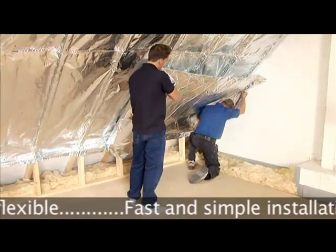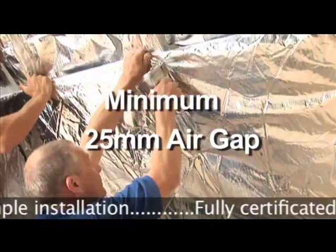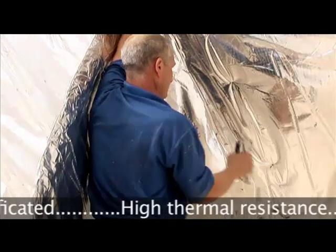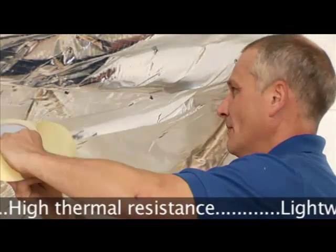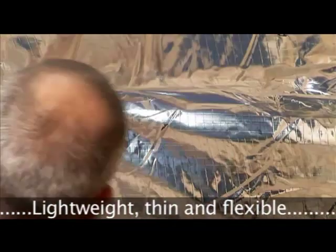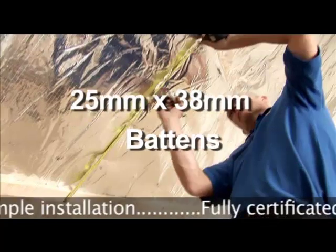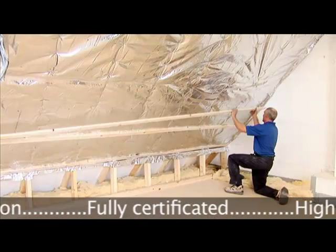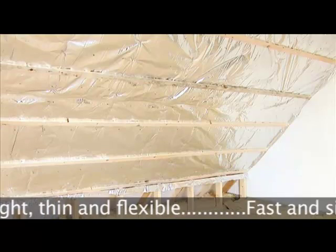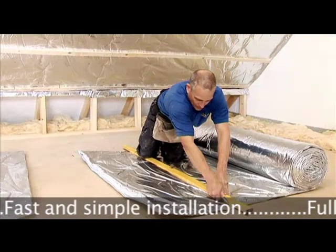Now the second layer of Superquilt can be fixed straight onto the bottom of the rafter. This will leave a 25mm air gap between the two layers. Staple every 30cm, and once you have the completed second layer, you can then foil tape to seal in the same way as the first layer. Now 25mm battens can be fixed directly onto the Superquilt and screwed through onto the rafters, ready to accept the plasterboard. This automatically leaves a 25mm air gap between the Superquilt and the plasterboard.